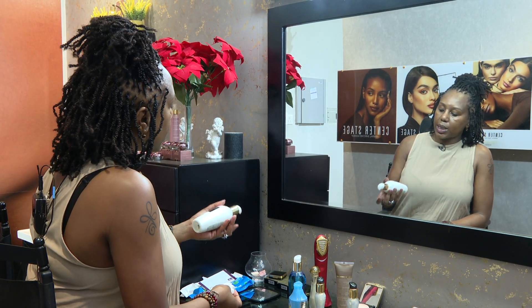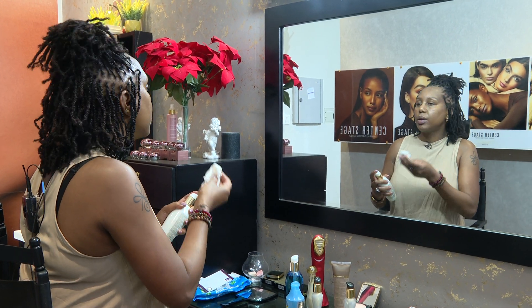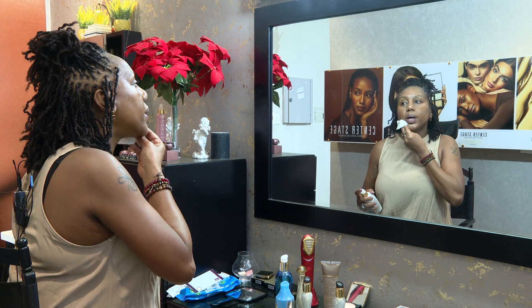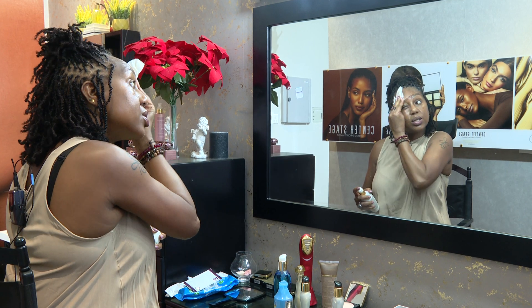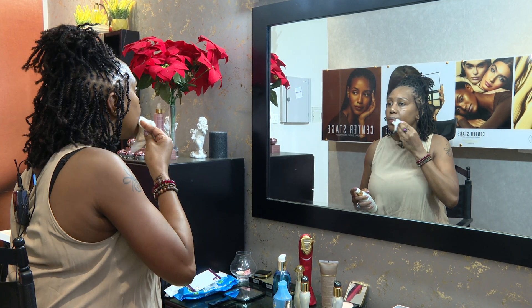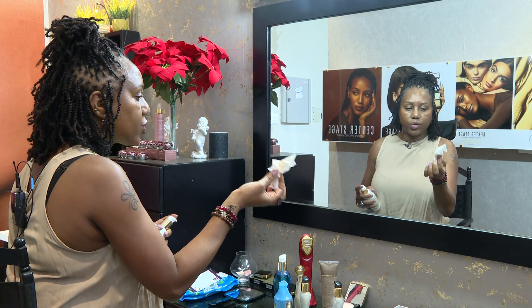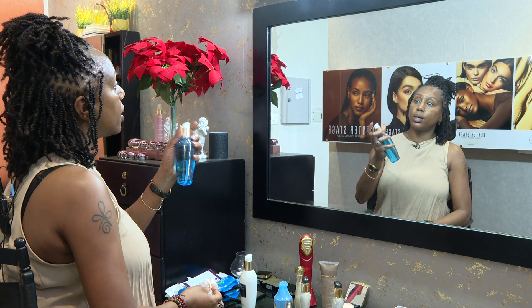The morning routine always starts with the cleanser. It's very important to cleanse your skin from the night sweats and any makeup left over from the night before. Always make sure you cleanse your skin everywhere — back of the ear — and make sure you remove all the dirt. When you're checking, there should be no dirt left on the tissue.